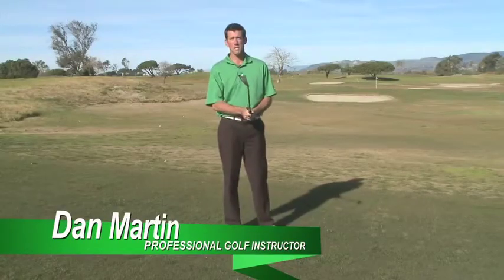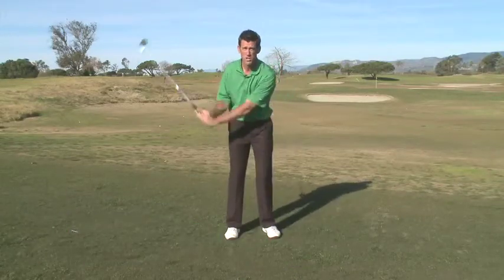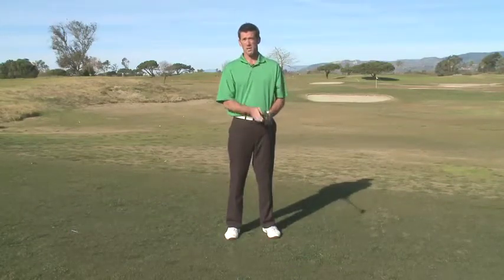The most common problem I see with golfers in the backswing is the tendency to overuse the arms without turning the shoulders. Here's how the Swing Pilot can improve your backswing.